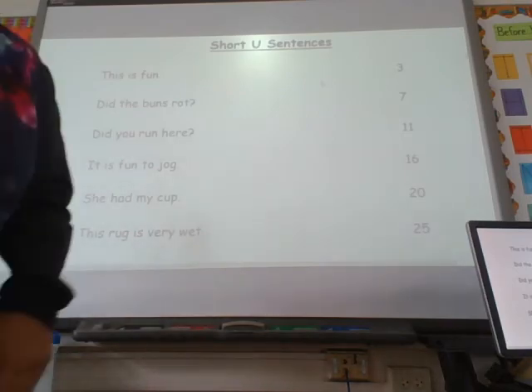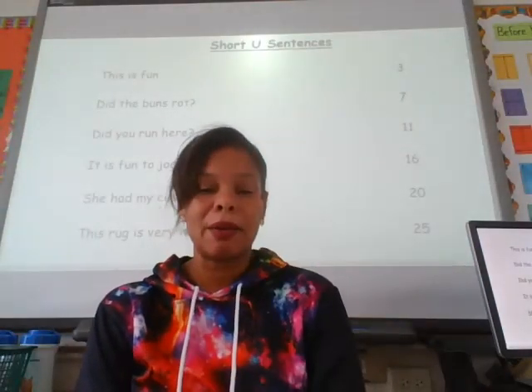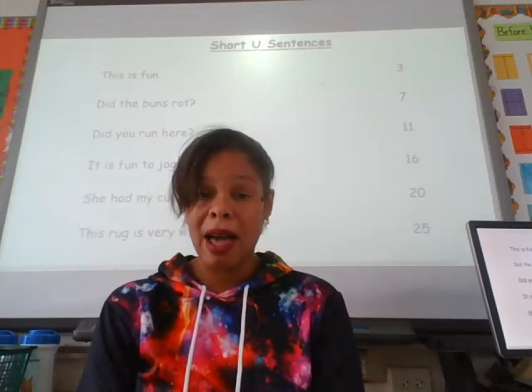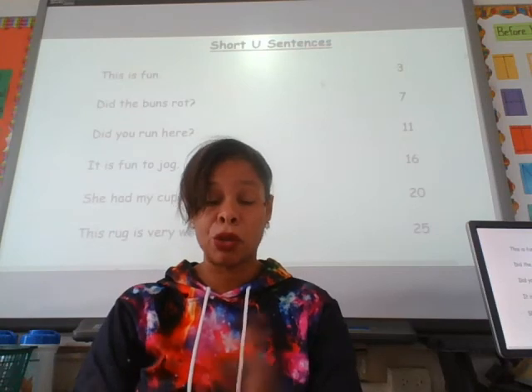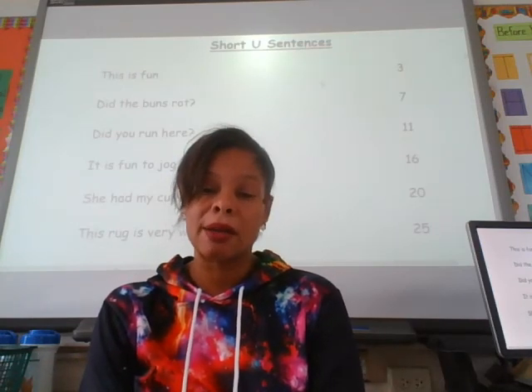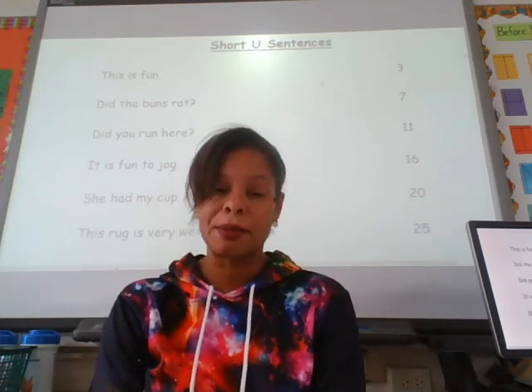Okay, breezing through — that was quick! It seemed like it went by really, really quickly. So we have one more: fluency drill number five. And then we would have been introduced to the correct way to pronounce all the short vowel sounds. I will see you in a little bit to complete all the short vowels.